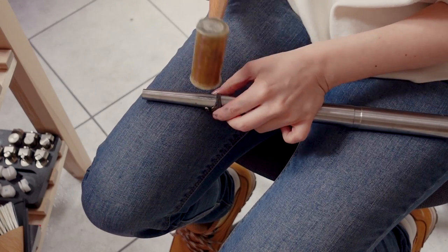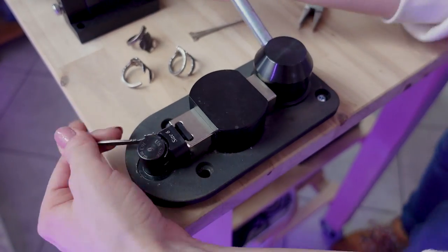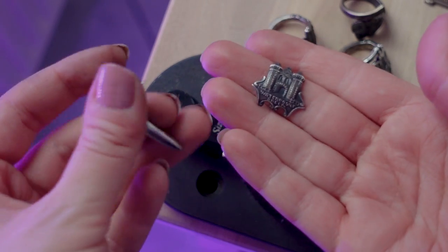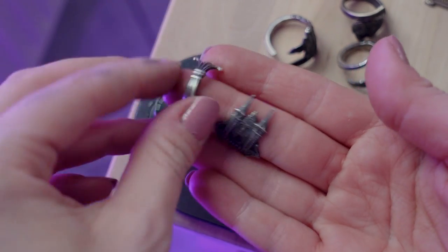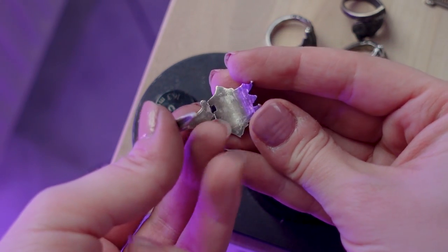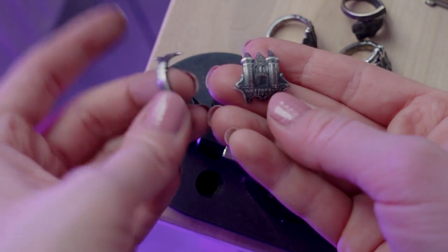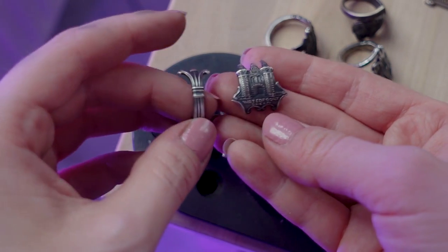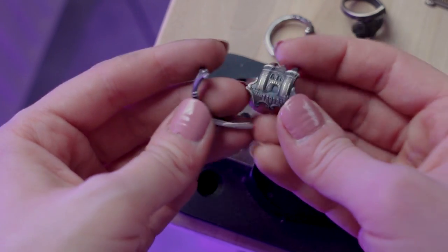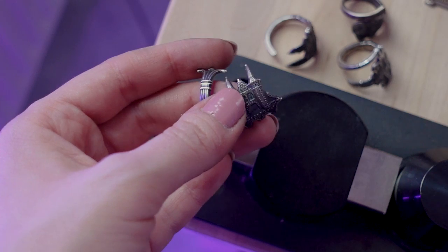Unfortunately with this one it didn't work — it broke. But this is actually the one I suspected might break, because this part over here just didn't look very secure. Since I didn't anneal it because I wanted to keep the original natural patina, I think because of this it broke. So when you do that, either make sure that you anneal it — you can always apply patina later on — or just be very, very careful.